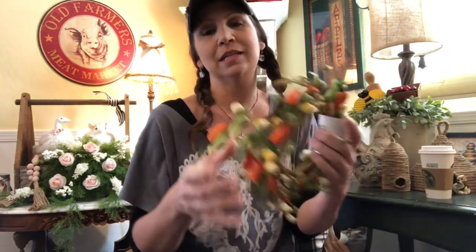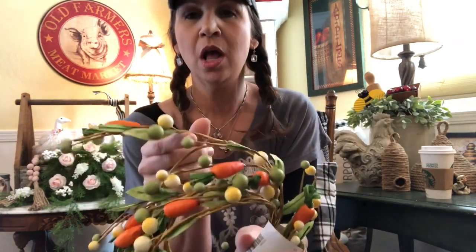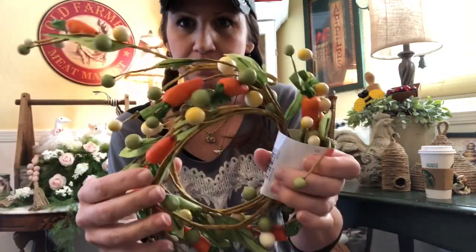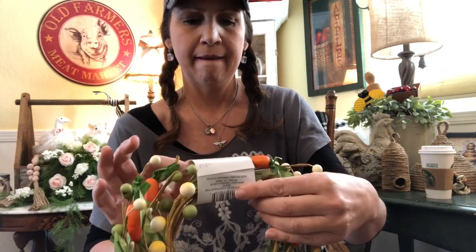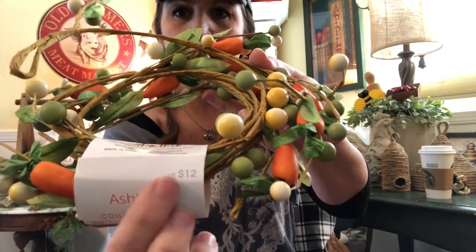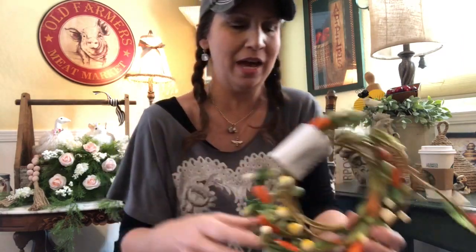This is going to be so cute in a vignette she's doing with her Easter decor — look at this! It's kind of like a pip-berry garland but it's got these carrots on it. It's a five-foot garland and it was twelve dollars, also fifty percent off, so she picked this up for six bucks.